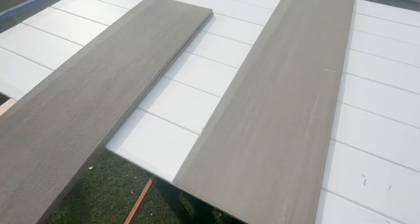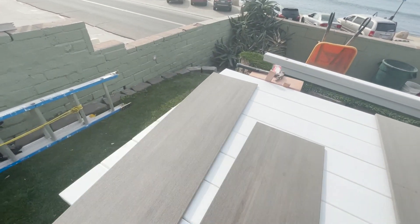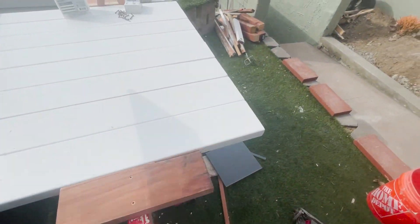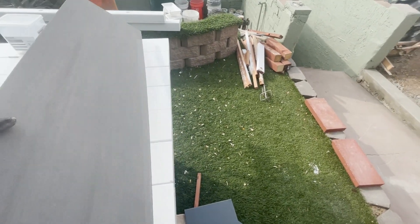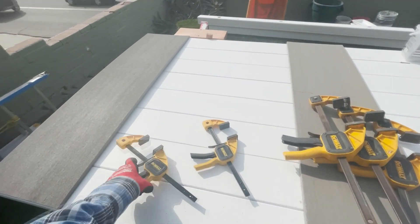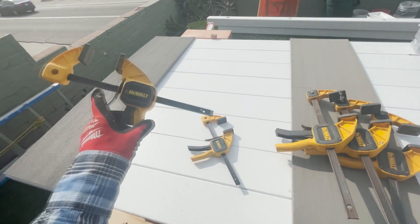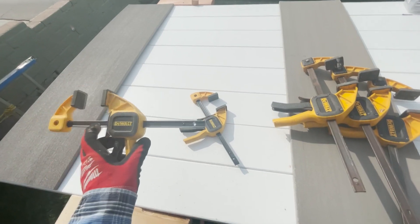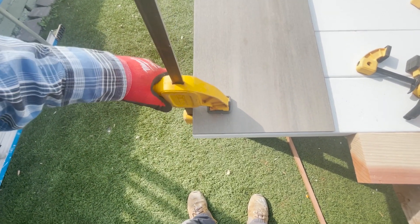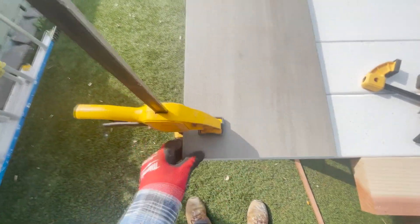I took the AZEK coastline fascia — got one for the middle, made my center point mark, one for the top, and one for the bottom. At this stage you want some good clamps. I really like these DeWalt clamps, they come in different sizes. We're going to make sure we're lined up on the corners and clamp it right here and over here.